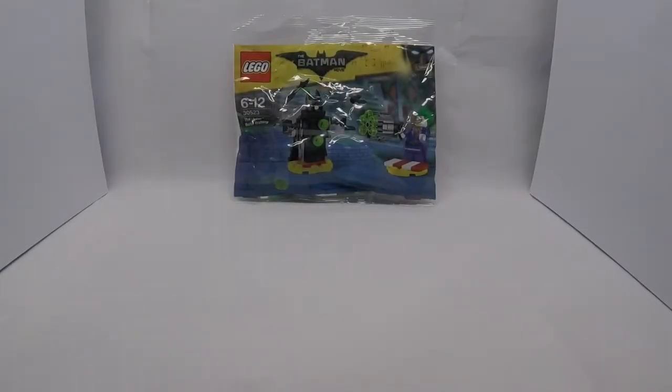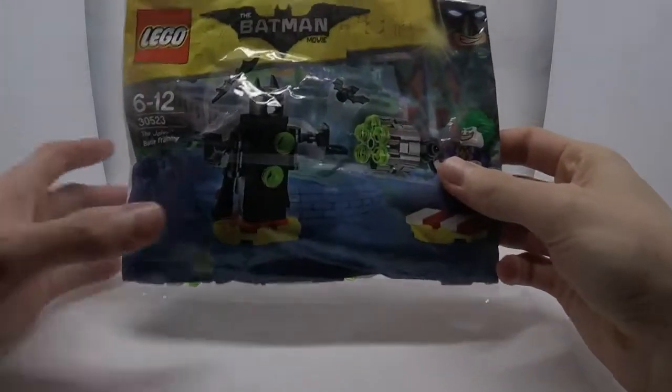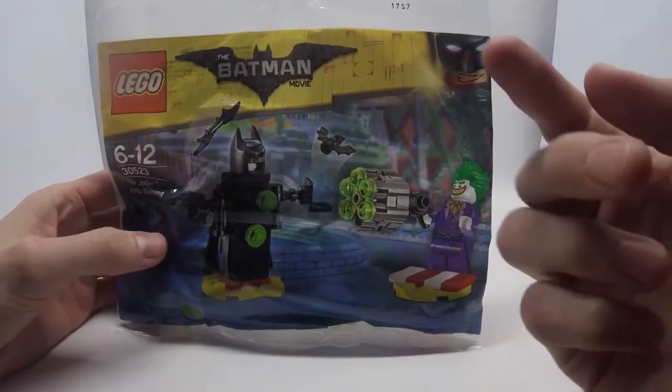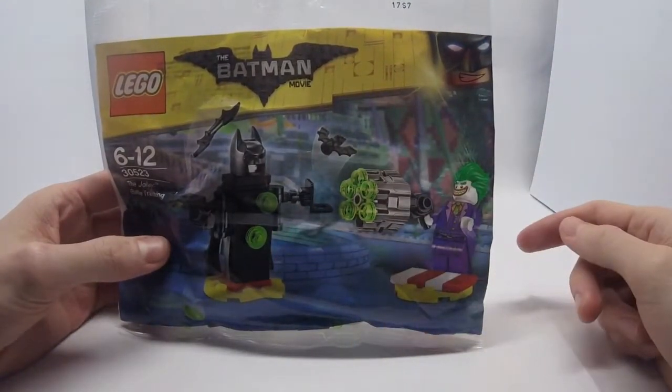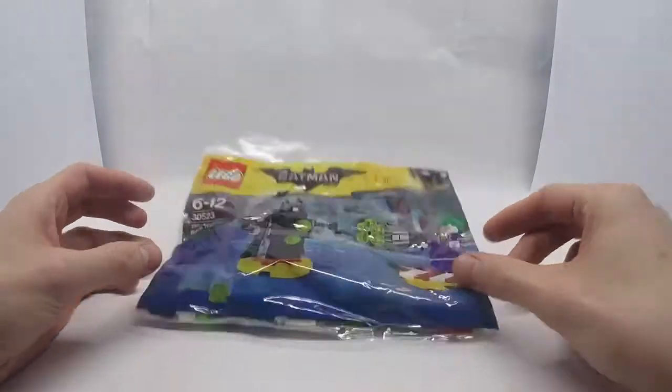Hey guys, Polybag Reviews here and welcome to our new channel. Today we're going to be reviewing a Batman polybag. It is called the Joker Battle Training, set 30523, and it came out this year, 2017. It comes with the Joker and a statue representing Batman. So let's open it up and see what it's like inside.